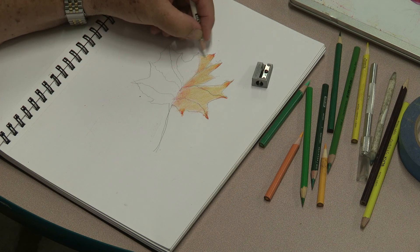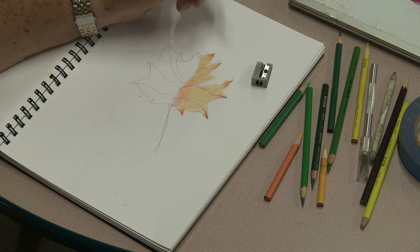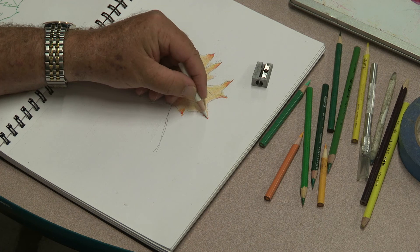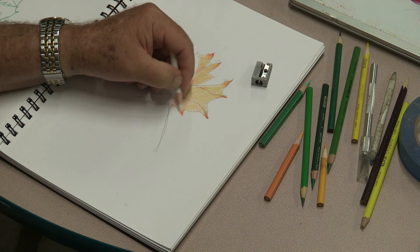Sometimes when people start doing colored pencil drawing, they have problems with the pencil sharpener breaking the pencils. If you rotate the pencil sharpener — not the pencil — you're going to have a lot more success. It's a matter of trial and error. The less expensive pencils seem to break a little bit more.